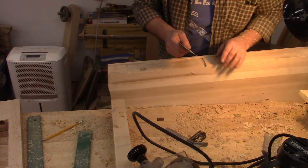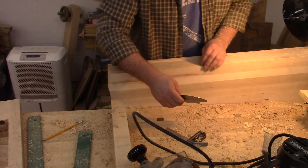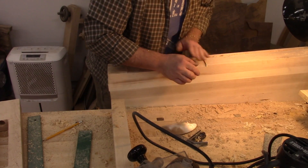There was a lot of sneaking up on the fit — testing it, milling away a little bit, and testing it again to try and make it all work out perfect.